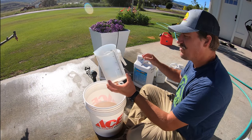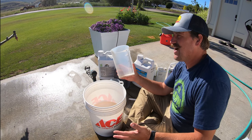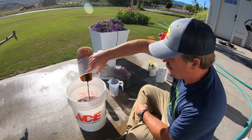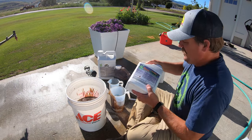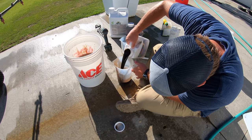I talked to John Perry and for the micrograin he said put it six ounces per thousand. So six times five because I'm mixing up for five thousand square feet is going to be 30 ounces. Flora Green here — he said to do the same thing, six ounces per thousand, so I need 30 ounces.